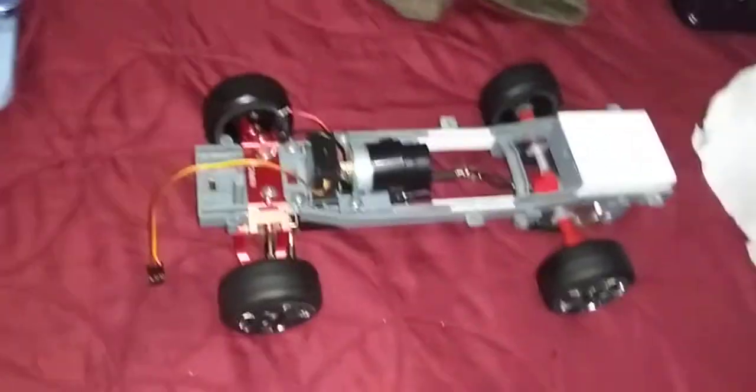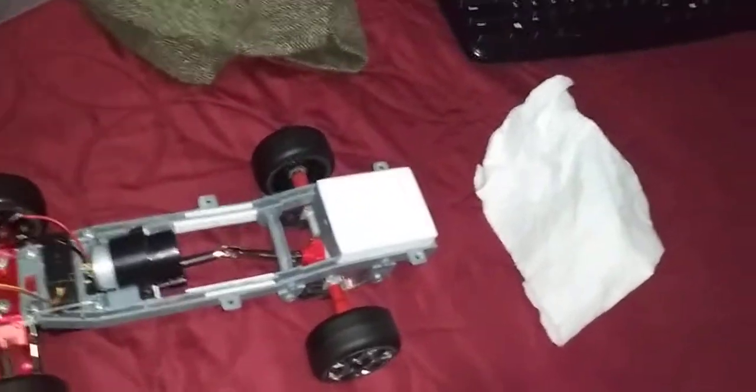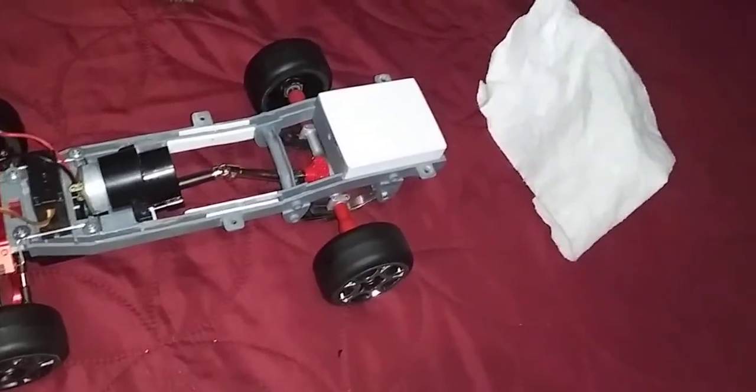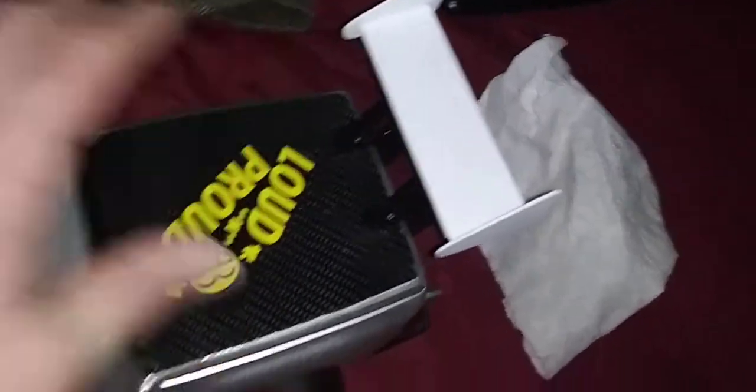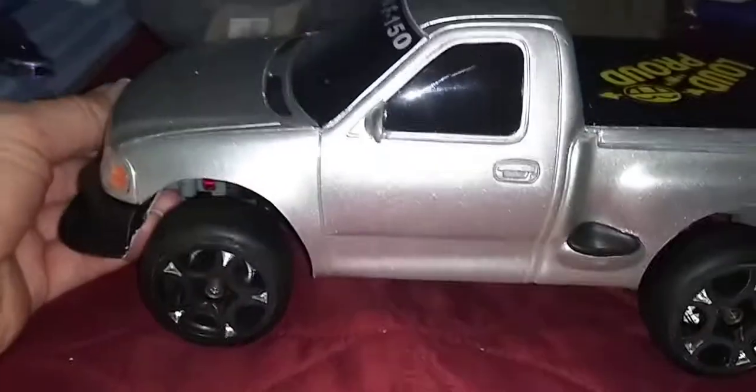Let me just put the body on just to see. I got to wait to mount this properly. Check it out — let me see the side view. It would look like that, something like that.